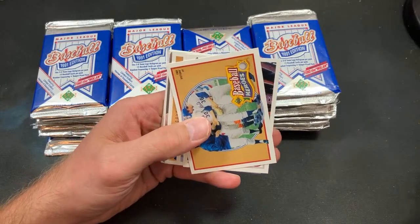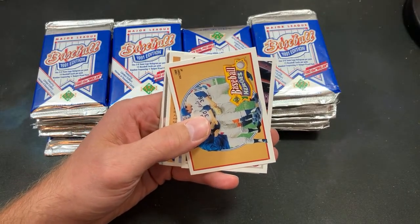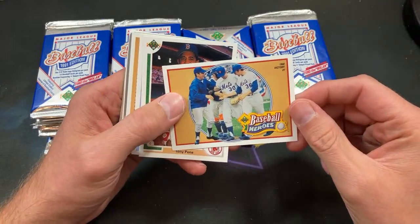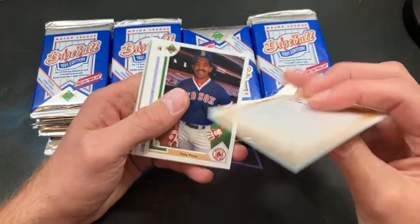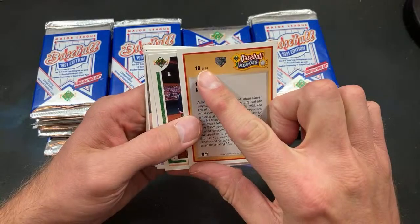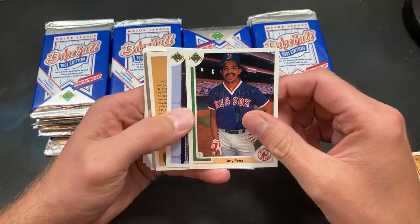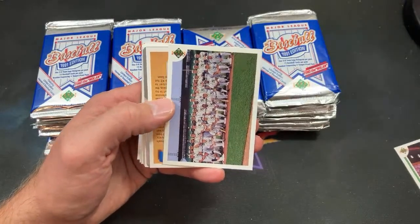For the last Needle in a Wax Stack rip I have plenty of boxes lined up — I just got a box of 93 Leaf Update in the mail today; we'll be opening that next month looking for the Frank Thomas autograph. And we have a big 18-card set number 10 featuring the Ryan Express, as Cory insists on calling him.